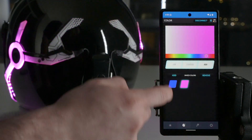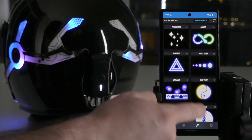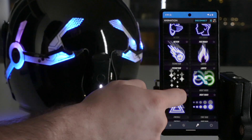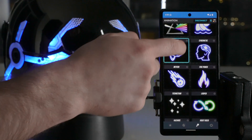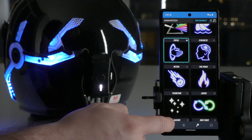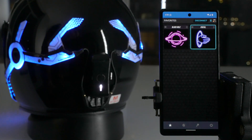Let's say you also often use a blue portal. So you can hit the star on that, go to your favorites, and then you've got your favorites that are easily accessible.